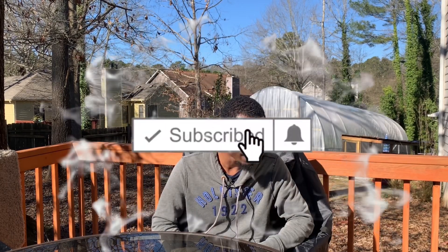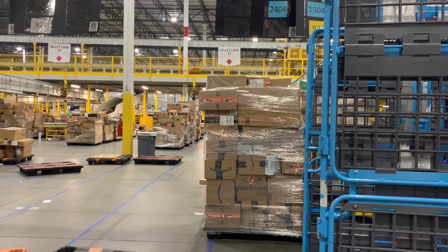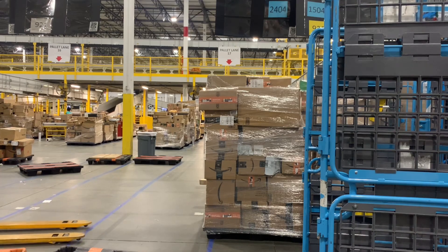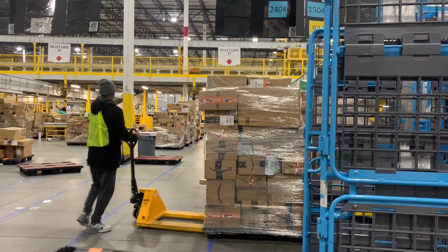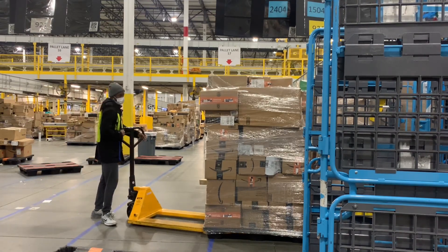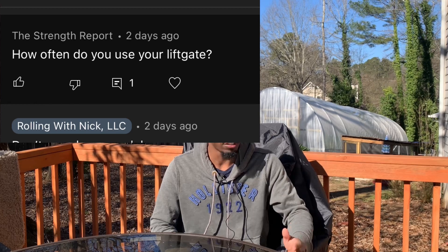Before I load my truck, I count how many pallets I have on the floor at Amazon so I know whether I need to break down a pallet or if I can just load everything up as-is. That is how I break down a pallet.